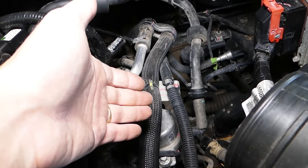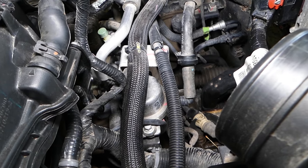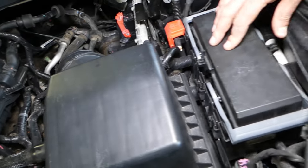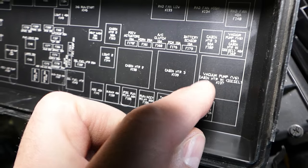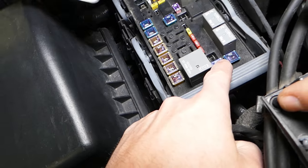If the pump doesn't work and you suspect it's the pump, we have a video on the channel that explains how to test it. But if the pump tests good and everything's fine, you need to start digging into the electrical system. Usually in the fuse box you'll find a relay that says 'vacuum pump' and a fuse that says 'vacuum pump' — in our case, this is the relay and this is the fuse.